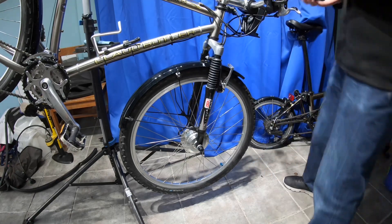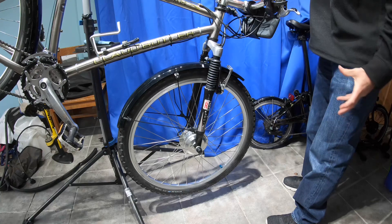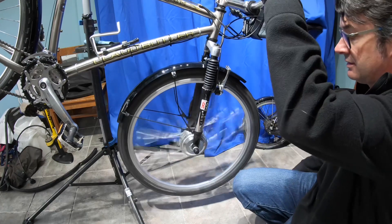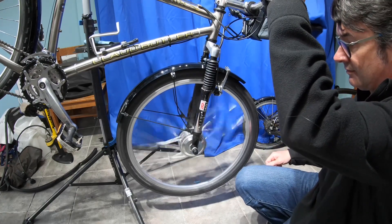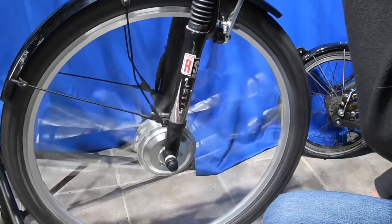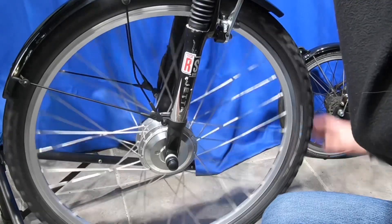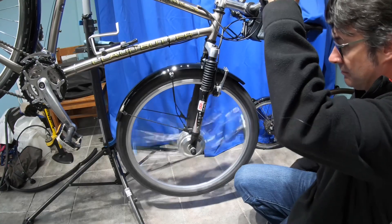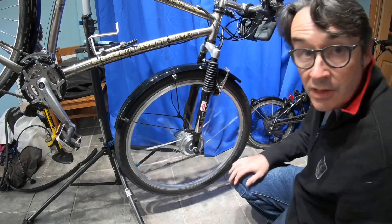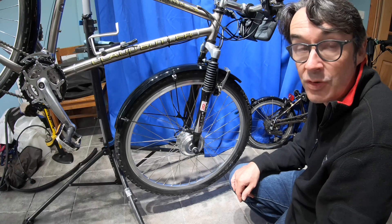I'm going to put the battery in the bike and switch it on to see if that makes any difference. Okay, battery in, power it on. And there concludes our resistance tests of switch bike wheels. I hope that was useful.